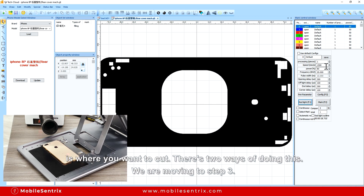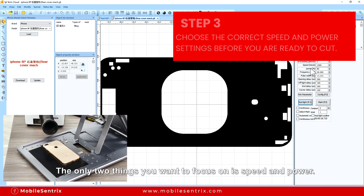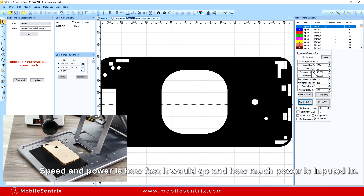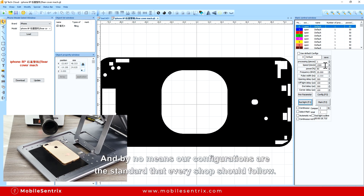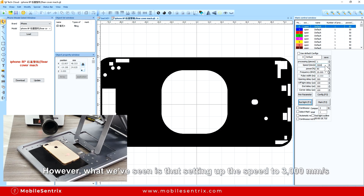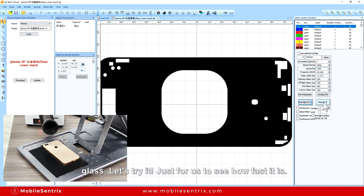Once you've confirmed where you want to cut, we're moving to step three. There are only two things you really need to focus on before hitting mark or starting the laser: speed and power. Speed and power determine how fast it goes and how much power is inputted. By default these are the configurations they've been set to, and by no means are our configurations the standard every shop should follow. However what we've seen is that setting it at about a speed of 3000 and putting the power up to 100 would be a faster process for taking off the cover glass. Let's try it.